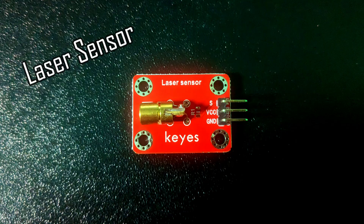The module also has two LEDs — one for status and one for power. The power LED illuminates when the module is turned on, and the status LED illuminates when the threshold value is exceeded. A laser sensor is pretty straightforward. It is a digital sensor that detects the presence of lasers. The pins are VCC, ground, and the signal pin.